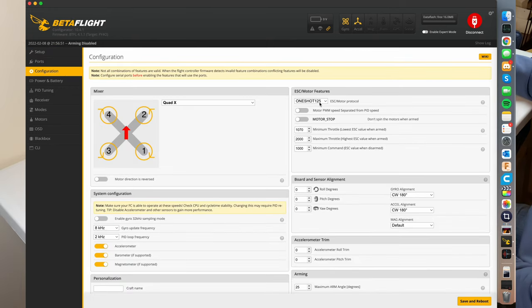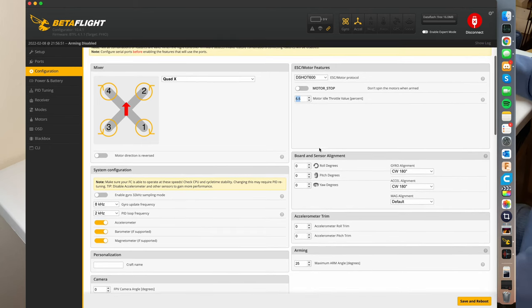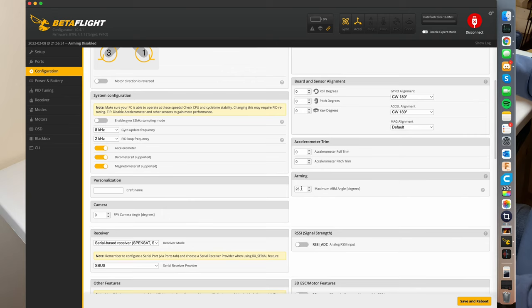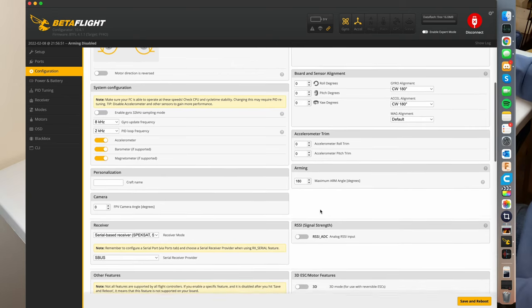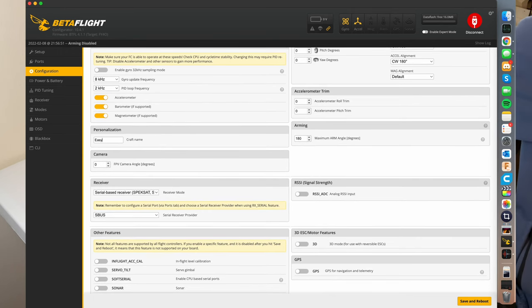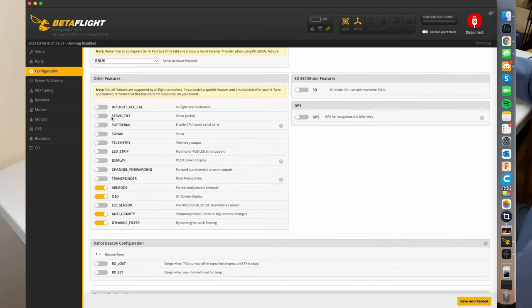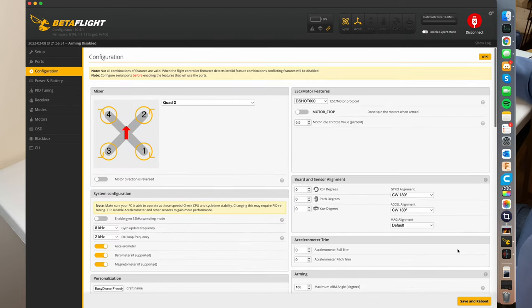The next step is configuration. I set all my drones to DSHOT600 — it's good enough. 5.5% is what your motors will be spinning at when you're armed with no throttle, so 5.5 is good enough. If you want to use turtle mode, you're going to have to change the arming maximum arm angle from 25 to 180. I like to give my craft a name — I'm going to call this the EZ Drone Freestyle. My receiver is the XM Plus and it's already set to SBUS, so I don't need to change that. Make sure your air mode and on-screen display are on, then hit save and reboot.